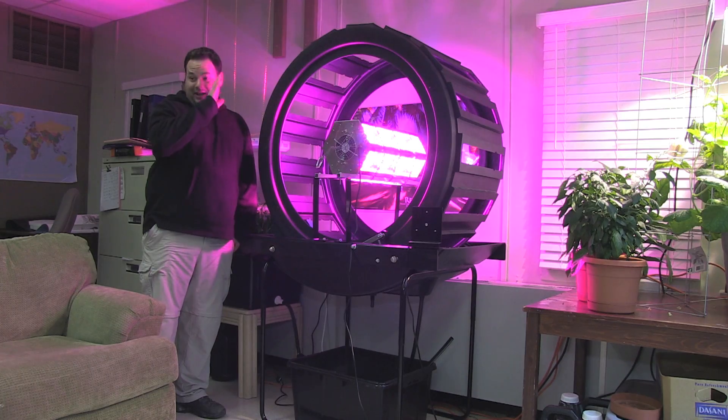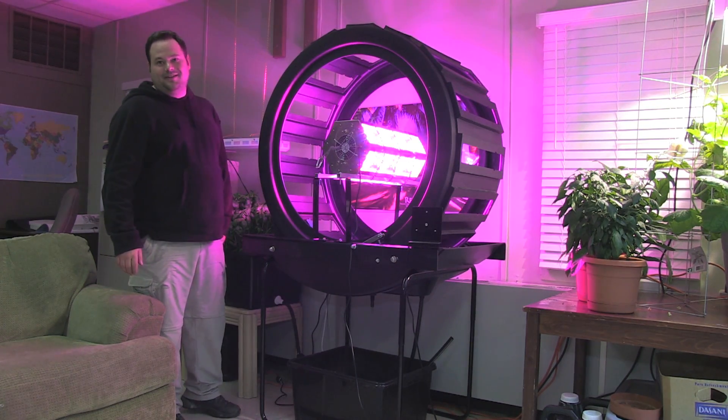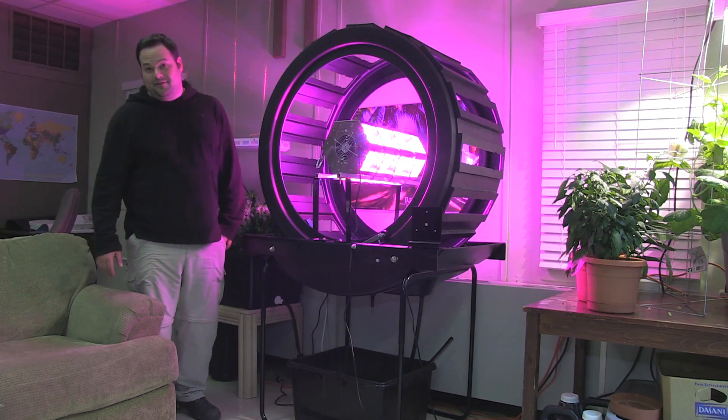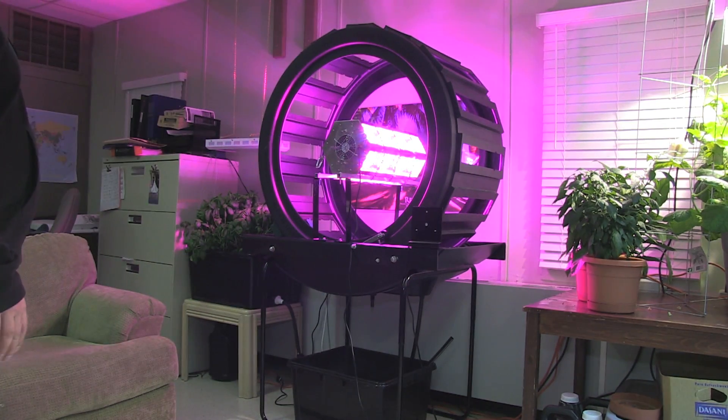That is very bright. Oh my gosh, yeah, that's bright. I think the plants will do very well with this light. I can't even look at it directly on — it's fine from this angle because I'm not looking right at the lights dead on.